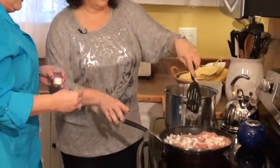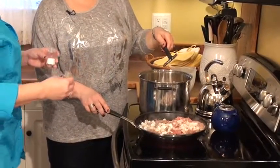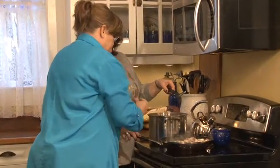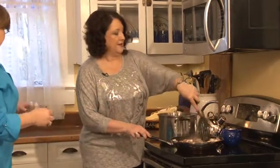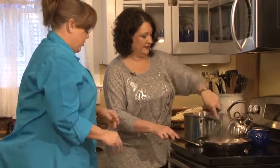Okay, next we're going to add salt and pepper to taste — it'll really be about a teaspoon of each. When I started cooking I watched my mother but she never measured anything, so I don't either. You just kind of look at it — it's called eyeballing.